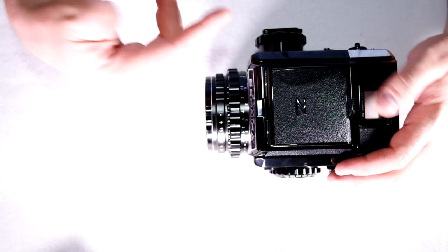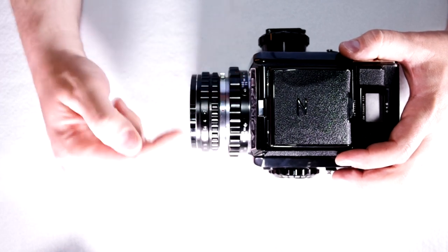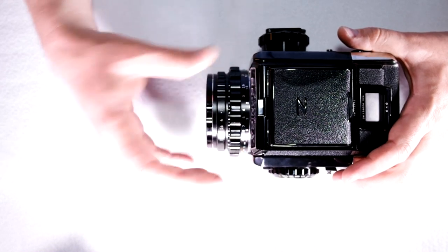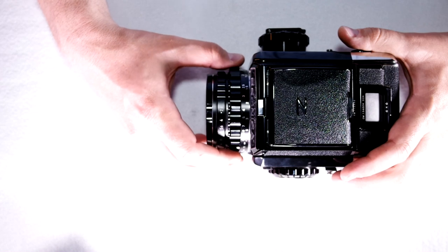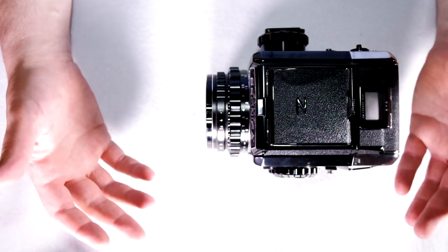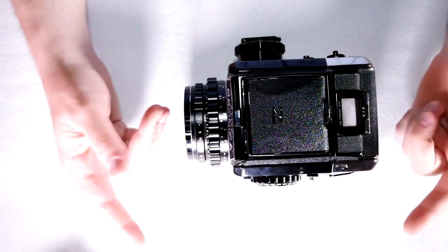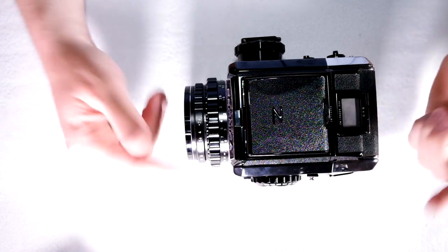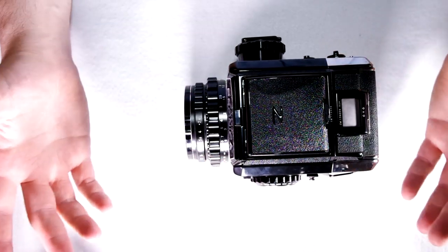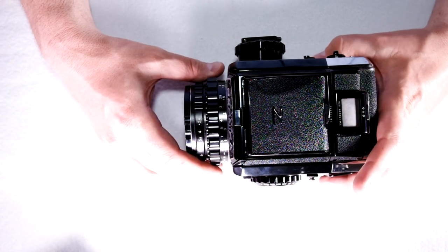That is probably more than anyone would ever want to know about Bronica S2A lenses. It's a system that is innovative and allowed a lot of people to be creative, including even really basic meniscus lenses that could be mounted and used for very simple and exciting photography. If this video was helpful please give me a thumbs up, or if not helpful at least interesting — that's kind of all I was going for. If you have any comments or questions about any of the lenses you saw, please leave a comment. Thank you very much for watching and I'll see you next time.